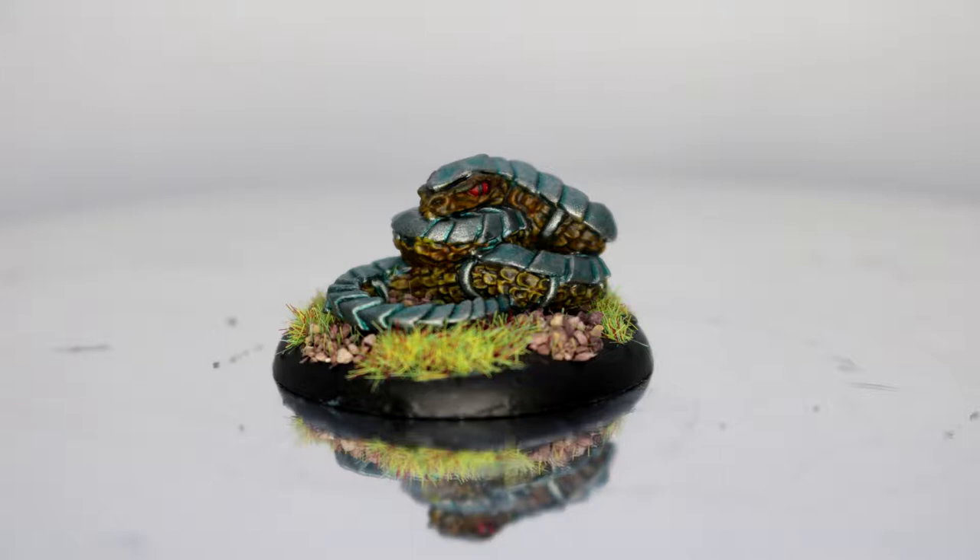Alright guys, Gary back again and in this video I'm going to be showing you how I painted this. This is the Adder Warrior from the game Burrows and Badgers from Oafsorn Miniatures. I really enjoyed painting this one, so let's see how I did it.